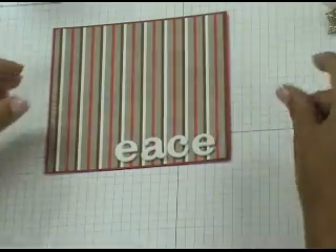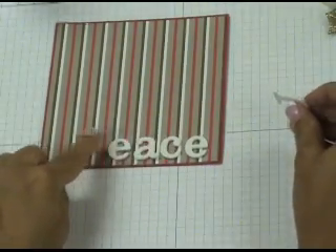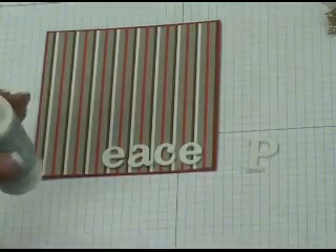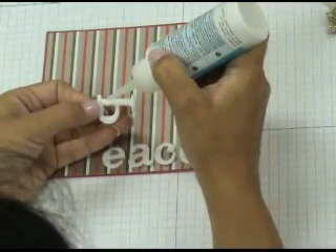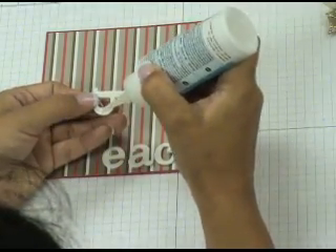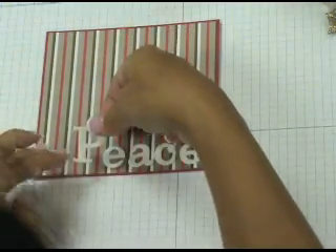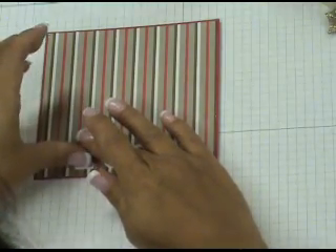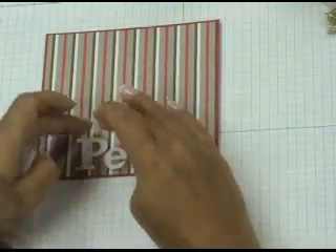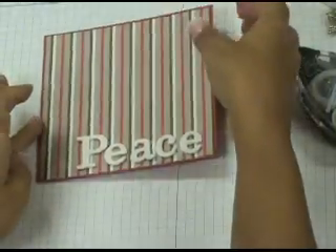By this point your letters should be dry. I've gone ahead and attached them to my card. I start at the very end of the word and work my way to the beginning — that ensures even spacing and that the word doesn't run off the edge of your cardstock. To stick the letters, I'm using Crystal Effects glue, putting a very small amount on each letter — just enough to hold it, but not so much it comes gushing out the sides. Very carefully hold it in your fingers, place it on your card where you want it, and hold it down for a couple of seconds so the Crystal Effects has time to set.